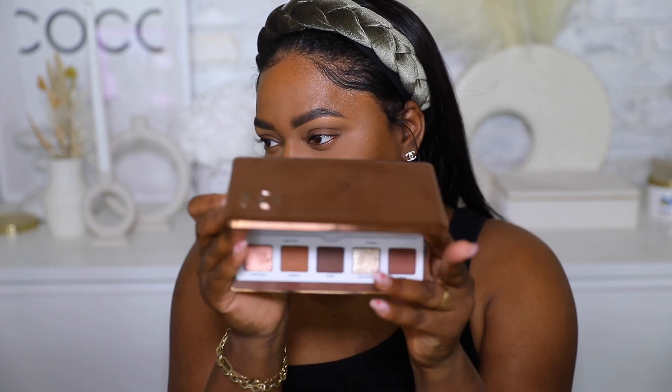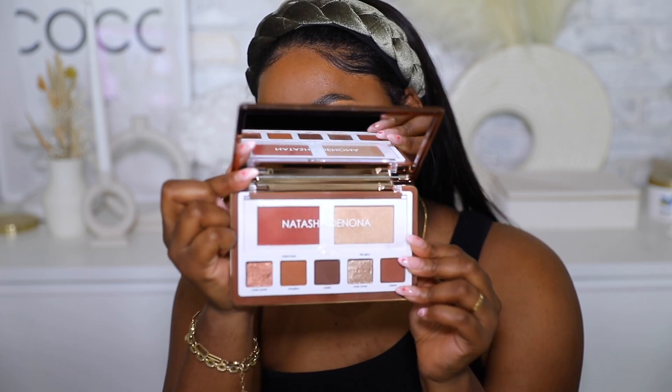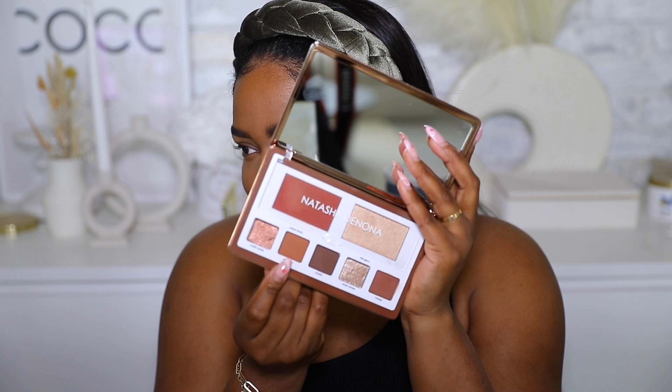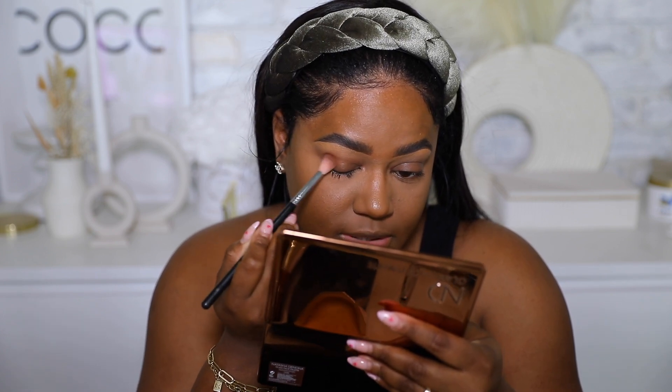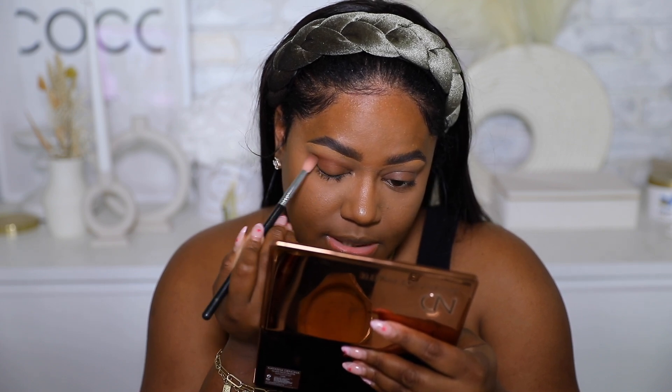For eyes, we want to keep it very natural. I'm using the Natasha Denona face palette — I barely ever get to use this, but it's perfect for an effortless look where you can get your whole face done with one palette. I'm using the transition shade and popping it into my crease, then blending it out.